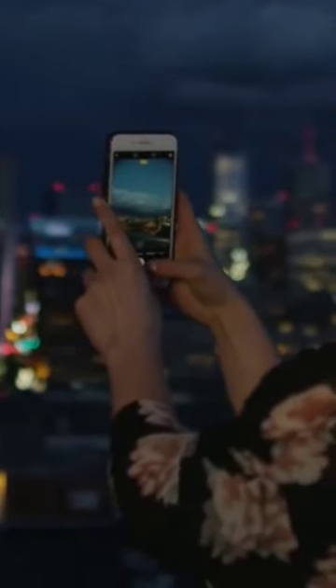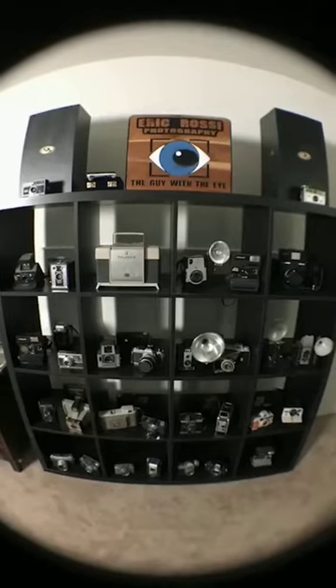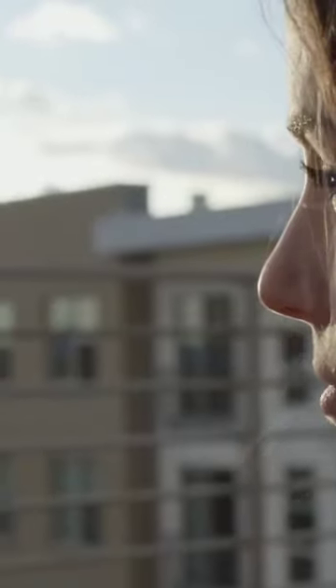Each lens is crafted to exacting specifications, providing the best possible quality. You can use their built-in macro lens, fisheye lens, wide-angle lens, and a CPL lens to fit any situation or subject. The Revolver even has a circular polarizer filter to cut down on annoying glare.